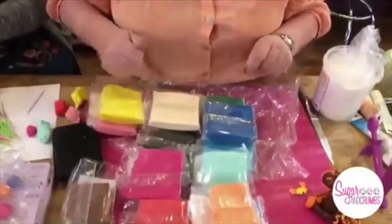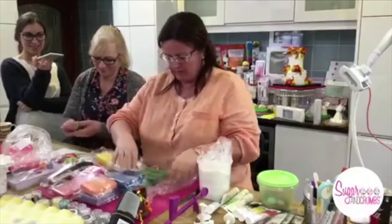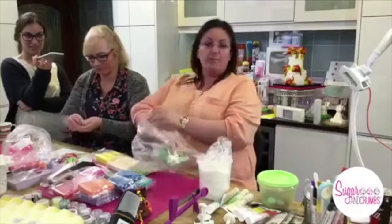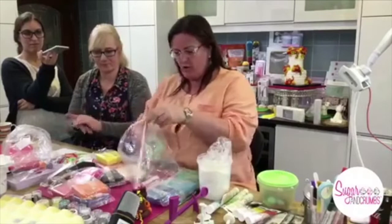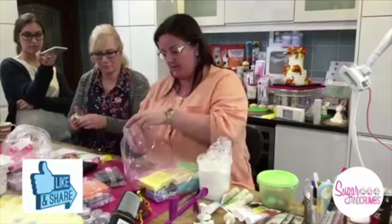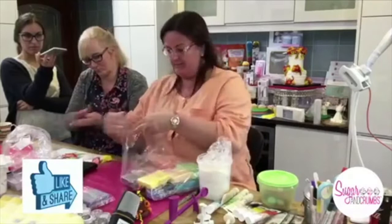We're going to make a little Tiffany colour unicorn. You can buy all these on our website — www.sugarandcrumbs.co.uk. Go to the brands and drop down to Saraceno. Everything I'm showing you tonight is on the website. Now, this product is for modelling and it is edible, but the way we're going to make it, you'll need to tell whoever you give it to that there are some parts to take out — the cocktail stick and the legs.